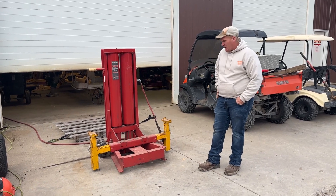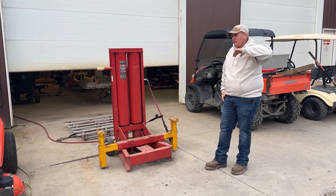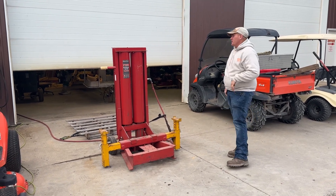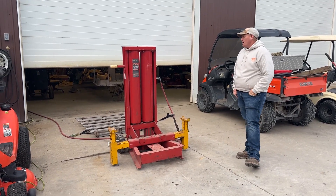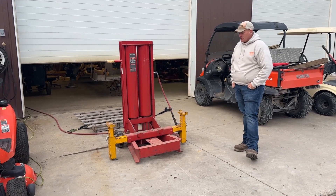This unit came from a private guy who had a small construction business and a lot of tools. We bought a lot of his equipment a couple of years ago. This was something in the shop that I bought — I thought we would use it, but we didn't.